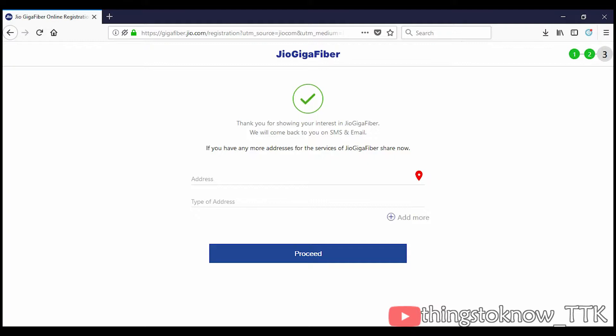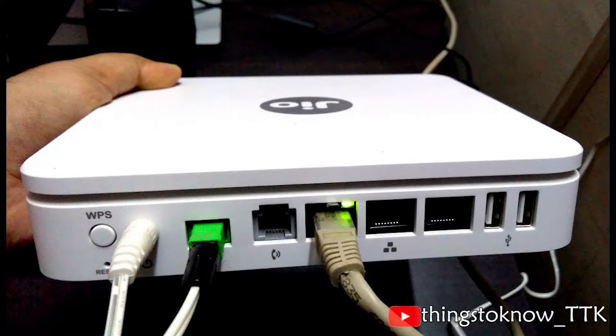The best part about the Jio Gigafiber Broadband Preview offer is that installation comes completely free of cost. There are zero installation charges and customers will only be charged a refundable security deposit of ₹4500 for Jio's broadband router. Since it's an optical line terminal device with a different configuration than a regular broadband router, your existing router is highly unlikely to be compatible. The Jio router has been named GigaHub Home Gateway.